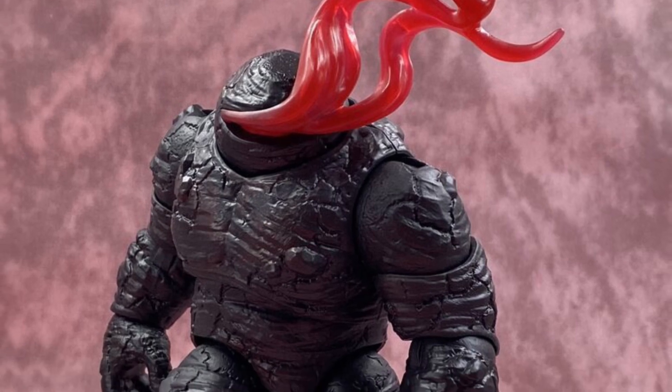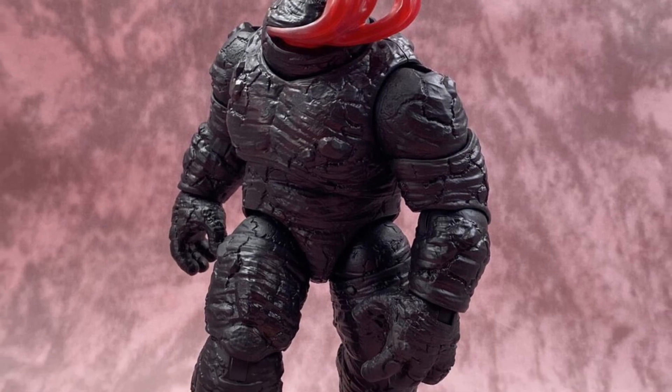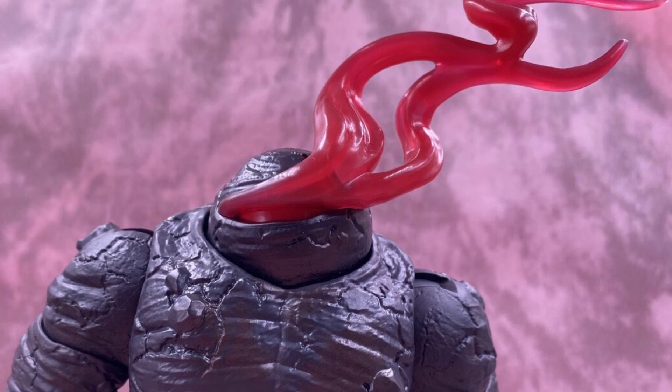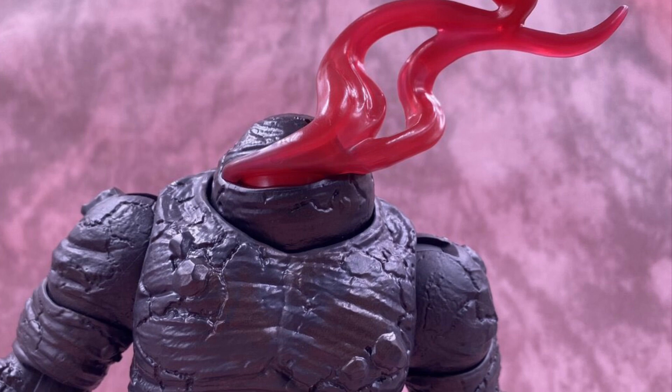I'm not really crazy about this Build-A-Figure. I could care less about it, to be honest. I like the action figures that are in this wave, but I'm not going to be actively looking out to complete this wave just to build this guy.